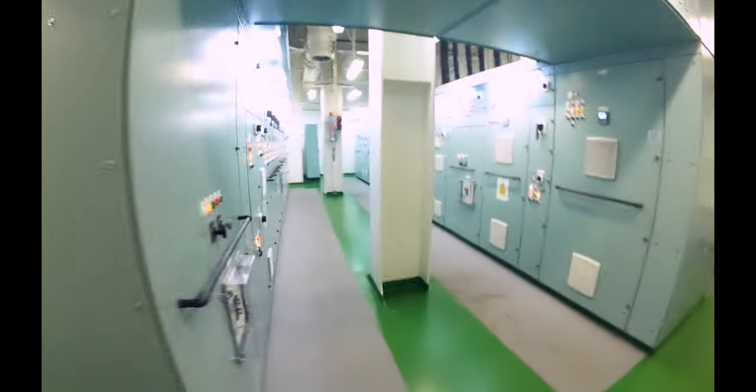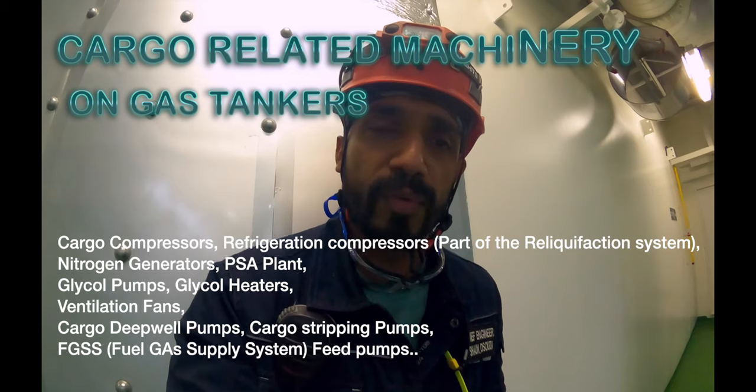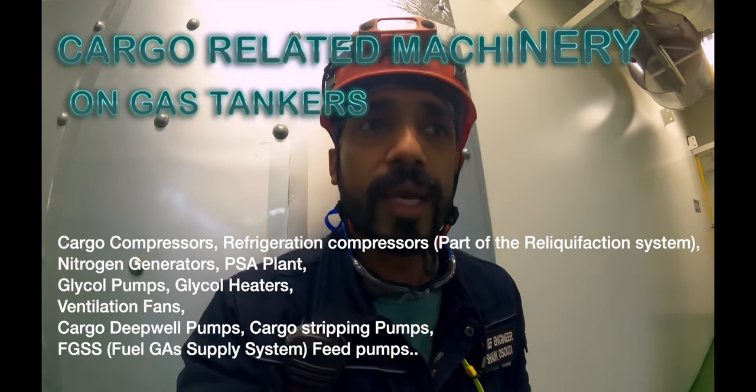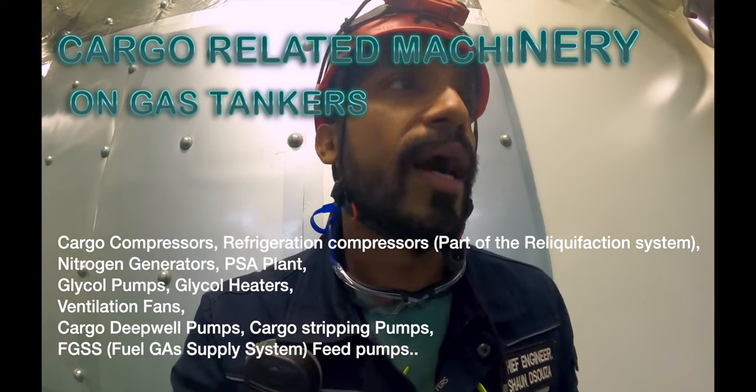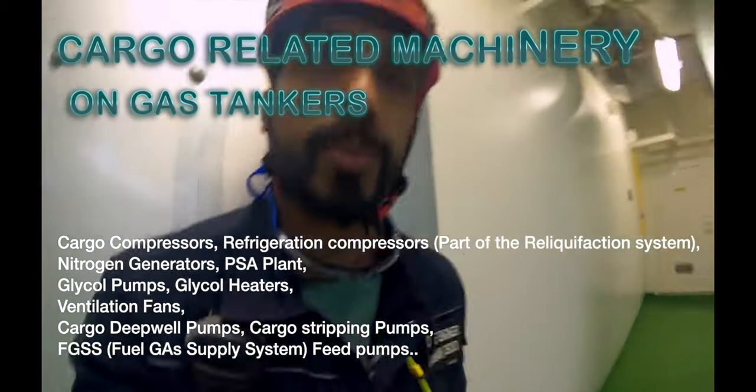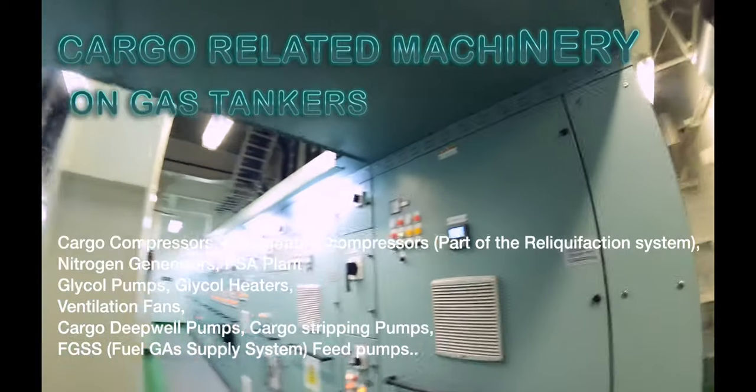As you can see, there are a lot of switchboards, a lot of electrical machinery, and the control stations for them. These are basically your reliquefaction plants, your cargo pumps, and anything related to the cargo machinery would be located here. All the electrical items of that part would be located in this space.